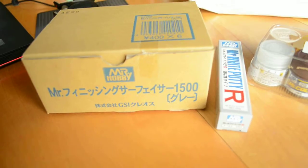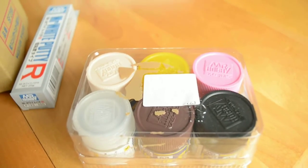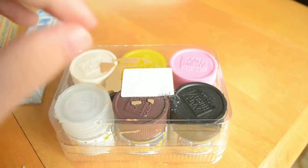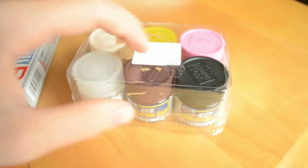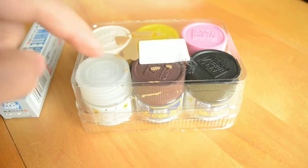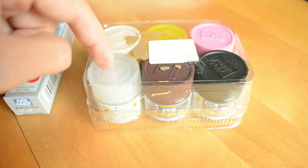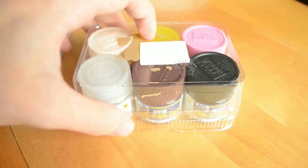Okay, first package from Hobby Wave. I got some paints here — I got some pink, I don't remember exactly what it is. Semi-gloss black, some brown... no, actually it's all red, a really really dark red. Some flat clear, flesh color, some clear yellow.